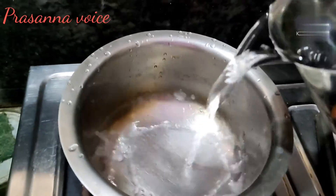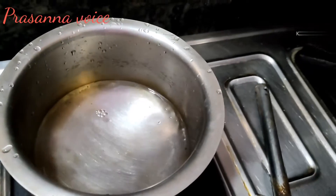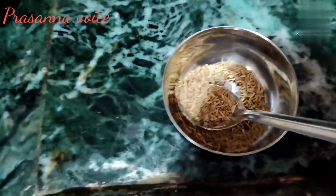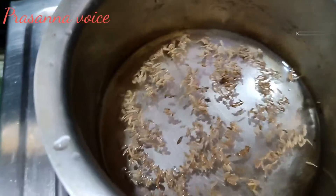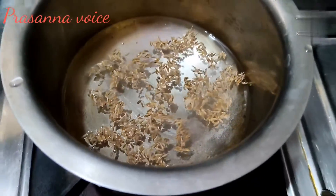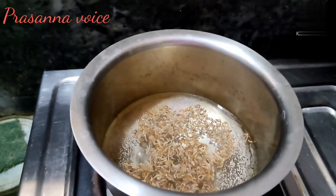First, let's put a glass of water in a bowl. Let's put a glass of water in a bowl. I'll take a couple of minutes to get a cup of water and put it in a bowl. I will put it in one minute.